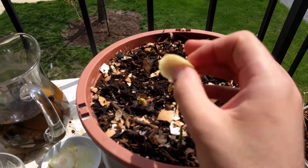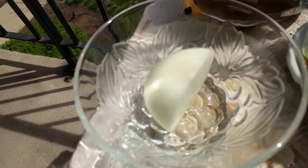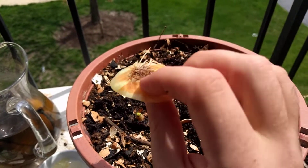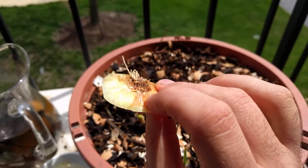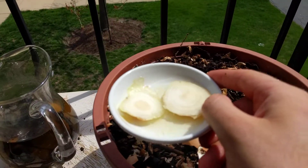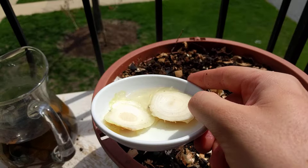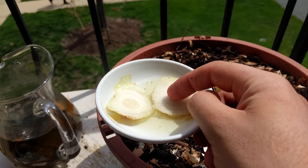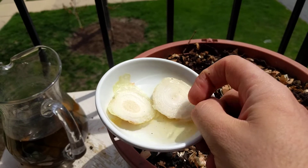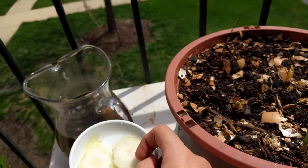Pretty much after I got the onion and cleaned it up, I take the stems or the bottom of them and soak them in water for about two hours, just to make sure I increase the humidity. They do dehydrate very well, so the roots start to wake up.